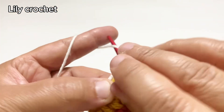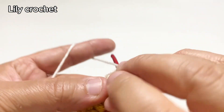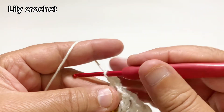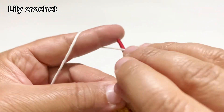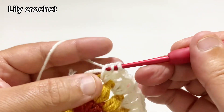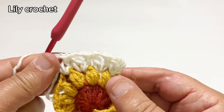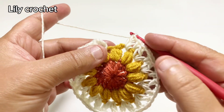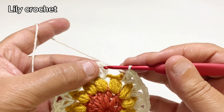In the next space we'll do one double crochet plus two chains plus one double crochet. We'll continue the same way. Now we'll close this round. In the third chain we'll do a slip stitch.